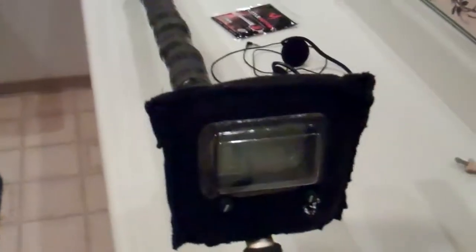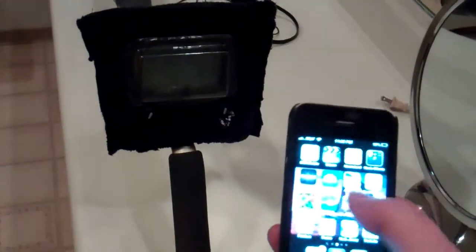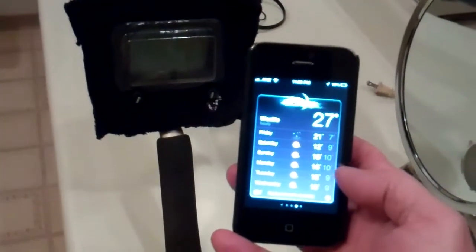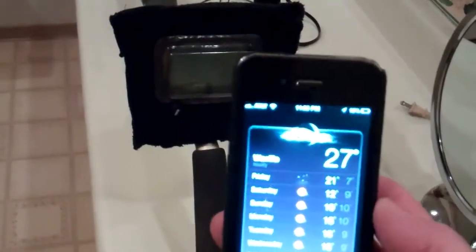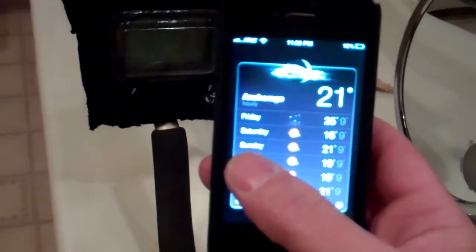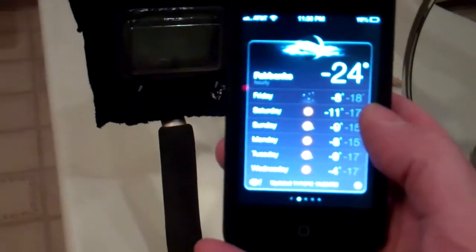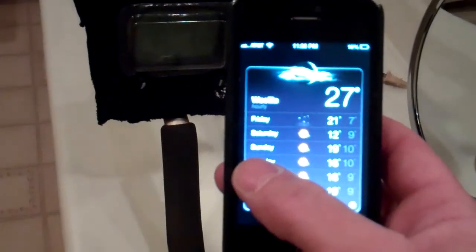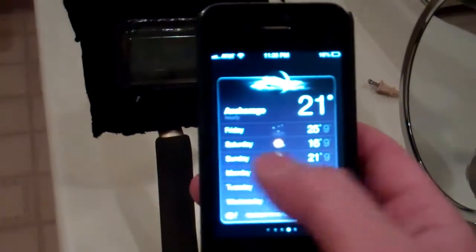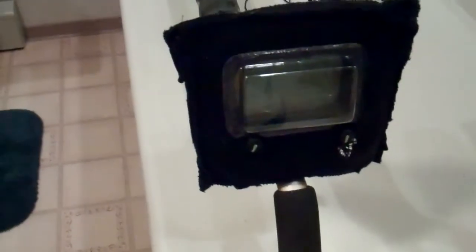Let me show you the difference between Anchorage, Fairbanks, and Wasilla. Wasilla is at 27 above zero, Anchorage is at 21 above zero, and Fairbanks is at 24 below zero. Earlier there was about a 50-degree difference between Fairbanks and Anchorage. They're still in the 20s down there — pretty warm — and we're 25 below, heading for 30 below. So this ought to be an interesting test in the morning.